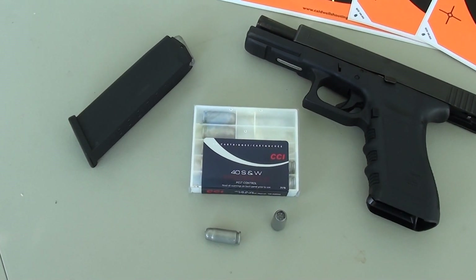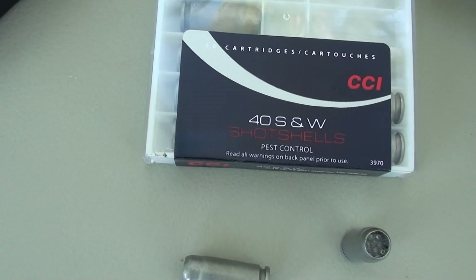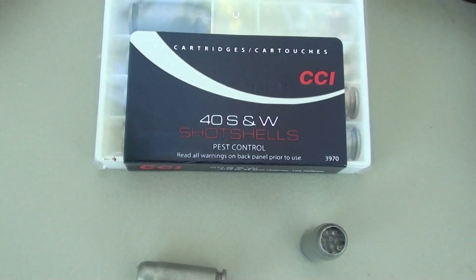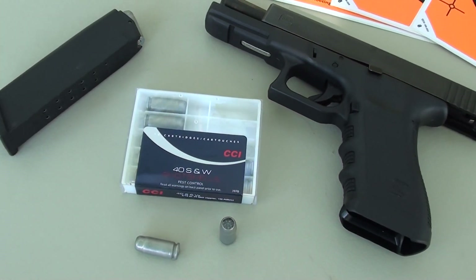We're going to take a quick look at the CCI shot shell in .40 caliber. This is a neat little cartridge with a specific purpose: pest control. It's right there on the front of the packaging. I'm going to show you a couple of things in this quick video. One, that it is effective for that, or should be, under the right conditions.